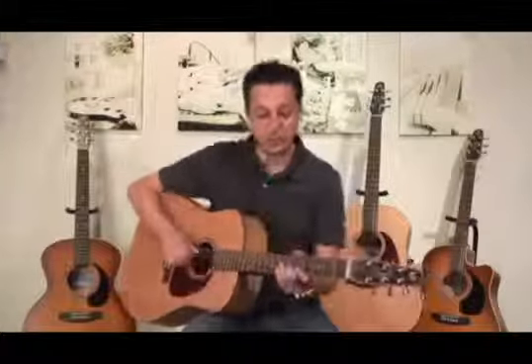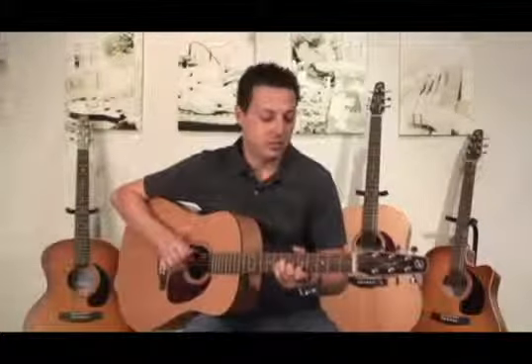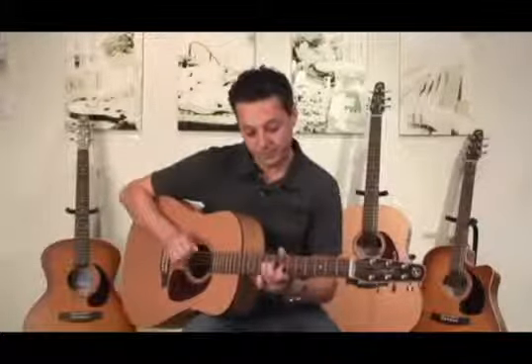Especially if you're a fingerstyle guitar player, you'll really enjoy the S6 because it is a little bit narrower here at the shoulders. You'll notice that your midrange still pops out and you're not losing volume.